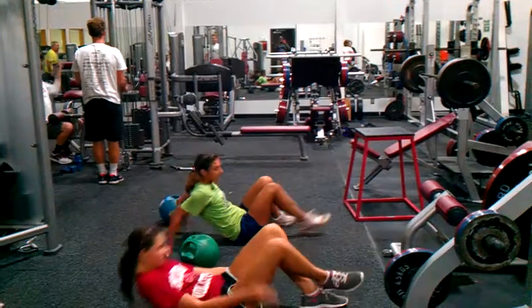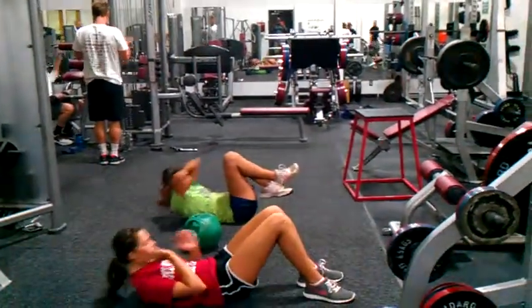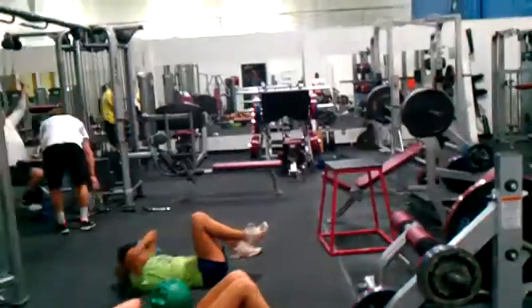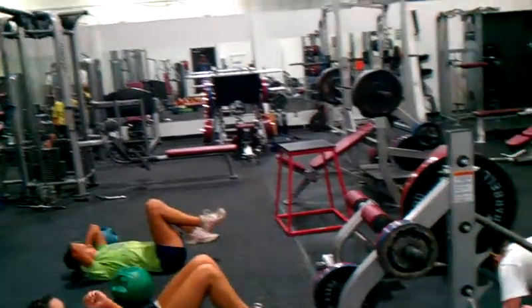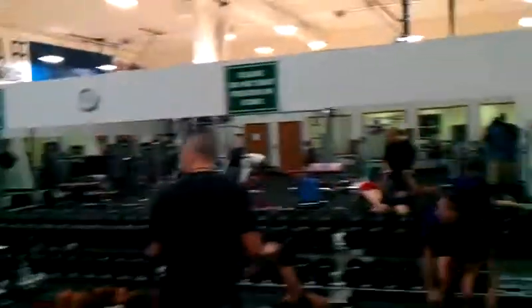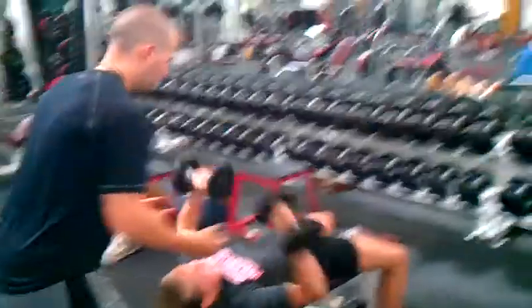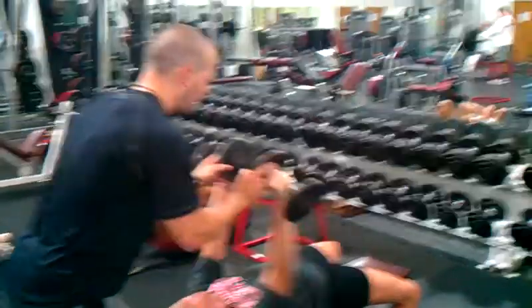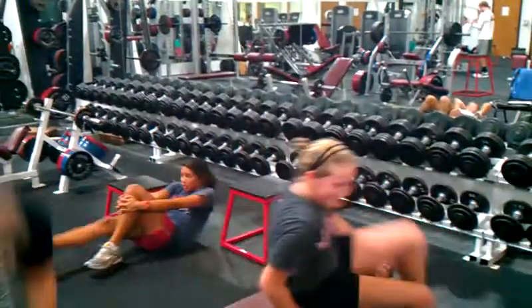Push up first. Good. Push up. Good. Set. Ready? Ten. Come on, balance. Slow — come slow and control. Slow and control. Good job, girls. Good job.